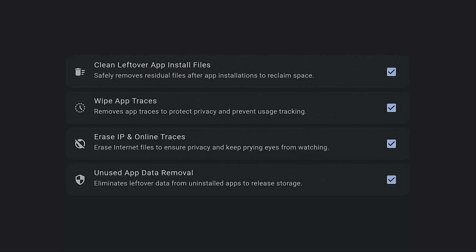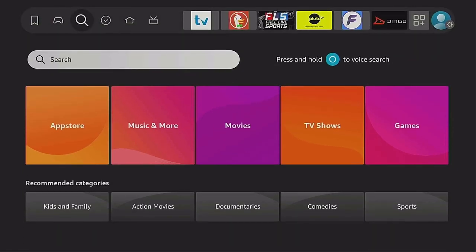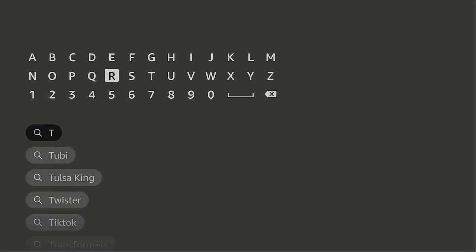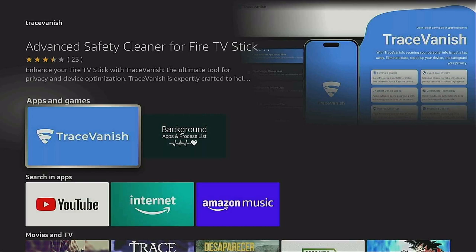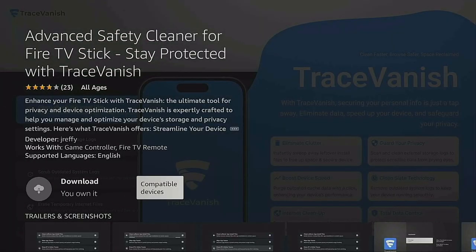This one-click app is really great. Now that you've seen what it does, let's go ahead and get the app. On the home screen of your Fire Stick, go over to the left magnifying glass, also known as Find. Come down to Search and click on Search. You can speak into your microphone or type it in. Type T-R-A-Z-E, then come down to where it says 'Trace Vanish,' highlight it, and click the enter button. Under Apps and Games, here it is: 'Trace Vanish — Advanced Safety Cleaner for Fire TV Stick.' Click the enter button to start downloading.